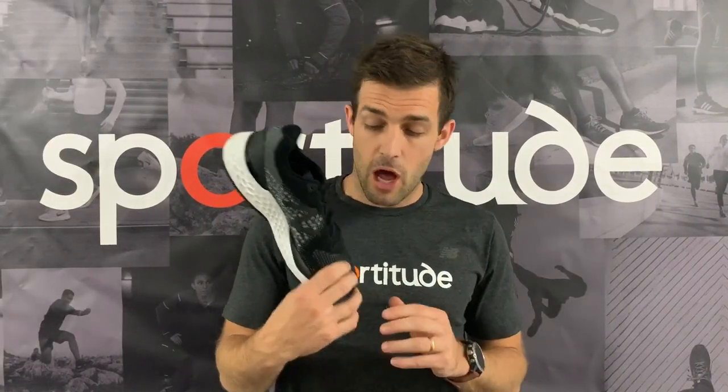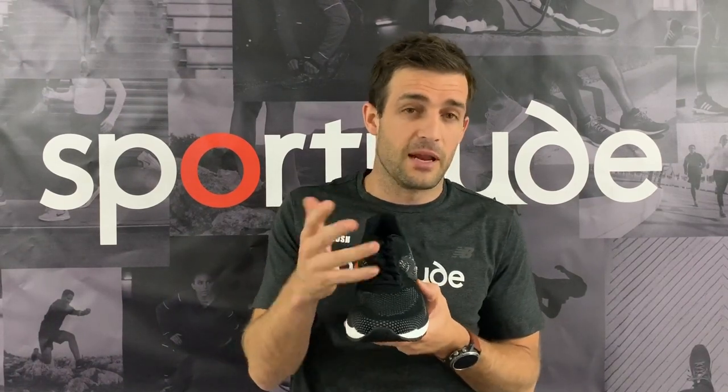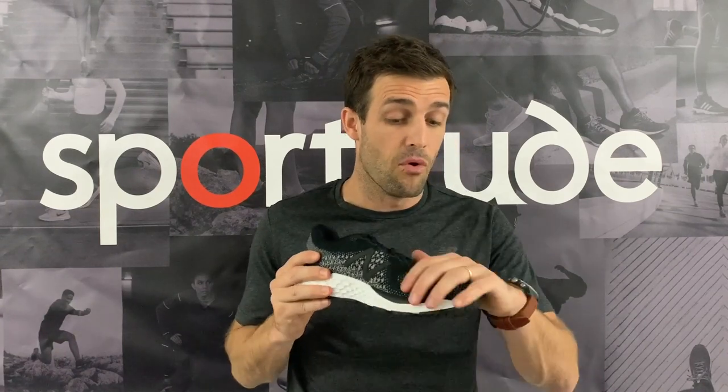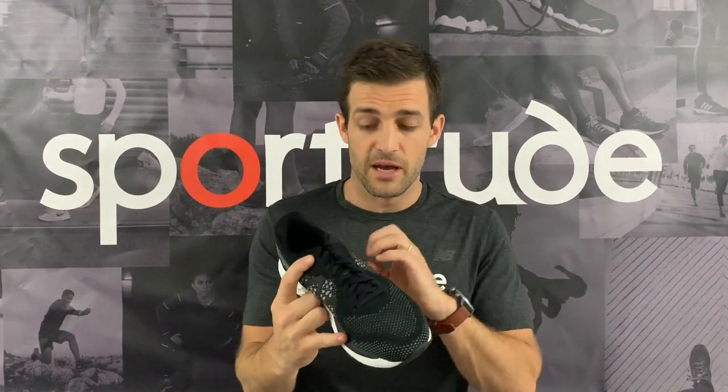Moving to the upper, we've got the new Hyper Knit through the forefoot — a really nice take on a knitted upper. It's breathable, strong, and holds really well, with enough room through the toe box. Previous 880s sometimes had a little too much space there, but version 9 improved that, and version 10 fits a touch shallower through the forefoot — not enough to change your width or size, just a slightly firmer fit for existing 880 wearers. The Hyper Knit's pliable nature gives a little extra wriggle room. Through the midfoot, the tightly woven structure provides a nice, strong hold so your foot stays on the platform through mid-stance.